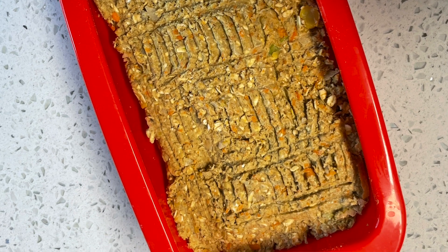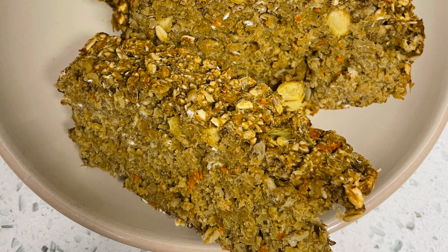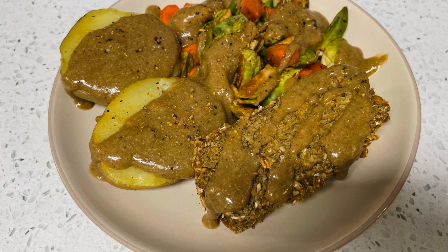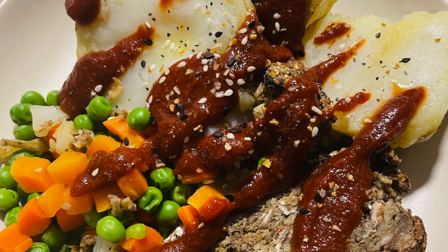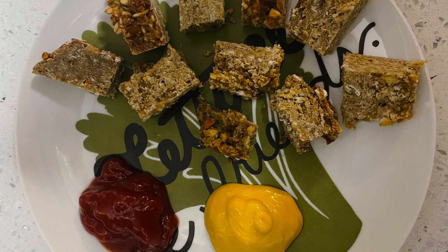We love to serve this alongside potatoes — that's probably our favorite way — either mashed potatoes or just steamed leftover potatoes from the fridge. We've also eaten this with rice, which has been equally delicious. We've enjoyed it with gravy but also with different sauces like barbecue sauce, mustard, or ketchup, so choose your own adventure. I hope you really enjoy these recipes!